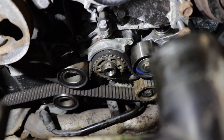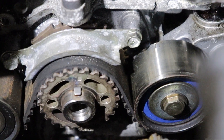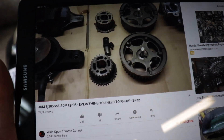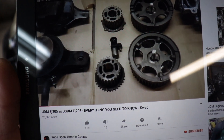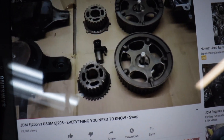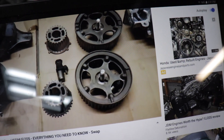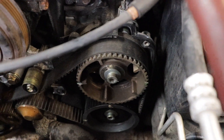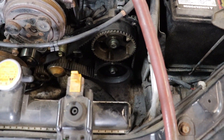Just looking at it, the sprockets appear correct. I'm referencing a YouTube video that covers everything you need for the swap. The small sprocket on the bottom is the USDM one — that's the one we have on there, because the JDM one only has about six of those marks. I can't confirm the cam sprocket because it's on the back side, but seeing that the crank was already replaced tells me most likely that one got swapped too, and we're definitely dealing with a different issue than a sprocket compatibility problem.